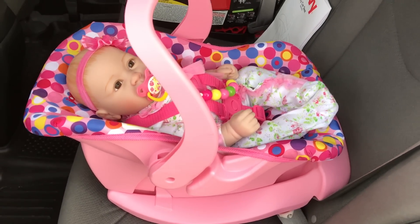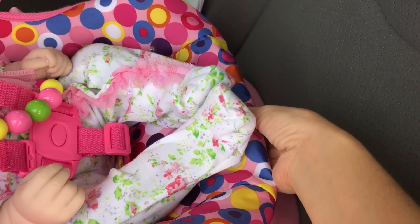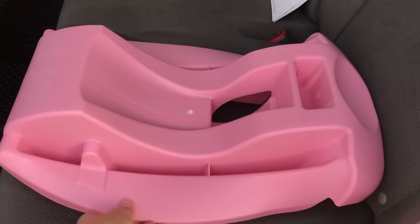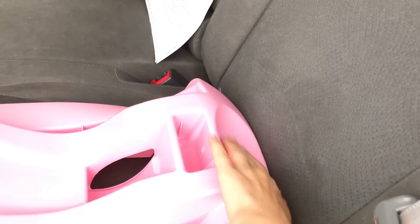Now I'm going to show you how to attach it with the special belt. To take the car seat out of the base, you click a little lever under her feet and take her out. Again, make sure that the base is rear-facing — this little dip right here should face the back of the seat.